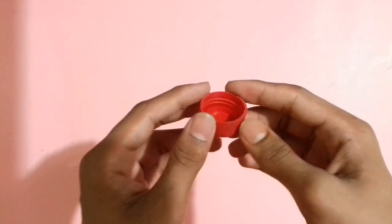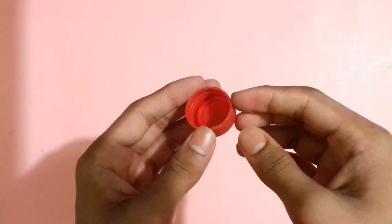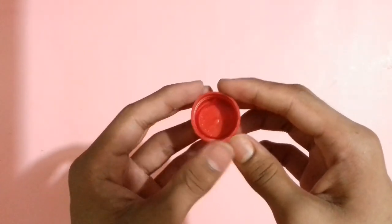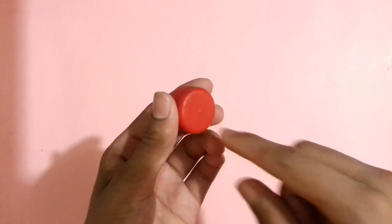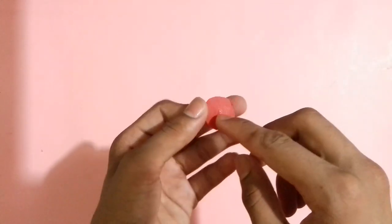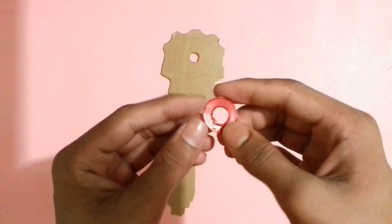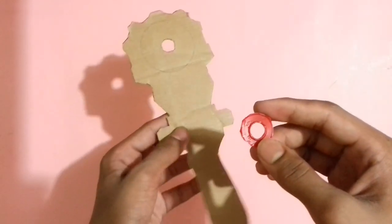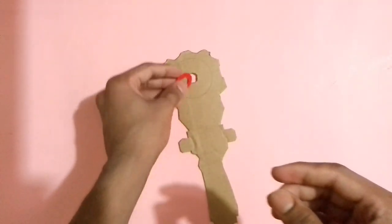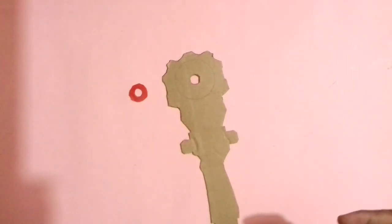Now you need another bottle cap — you can use any type of bottle cap. Cut the extra plastic part from the bottle cap using the same process again, then make a small hole at the center area. After making the small hole it will look like that. I have cut a cardboard piece like the beyblade launcher photo — now stick it where the hole is created on the cardboard piece with glue.